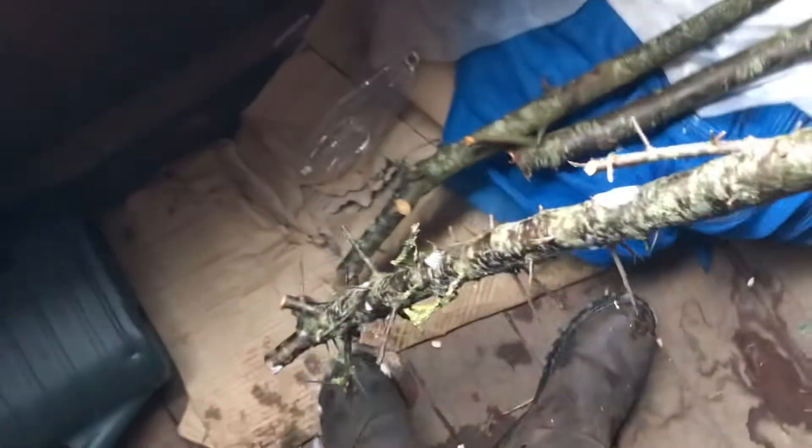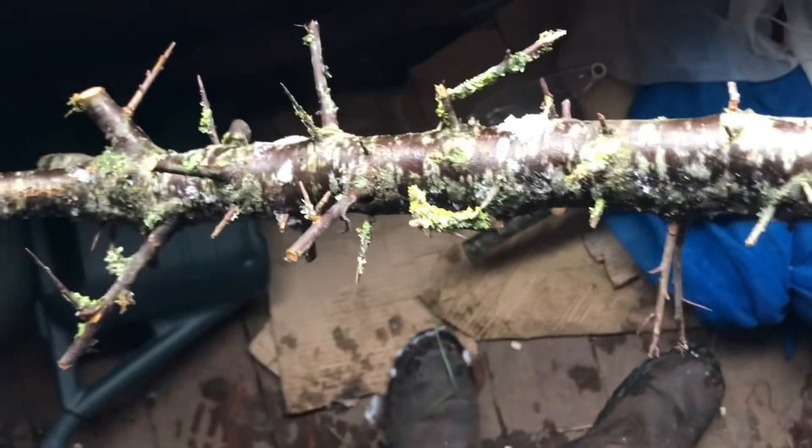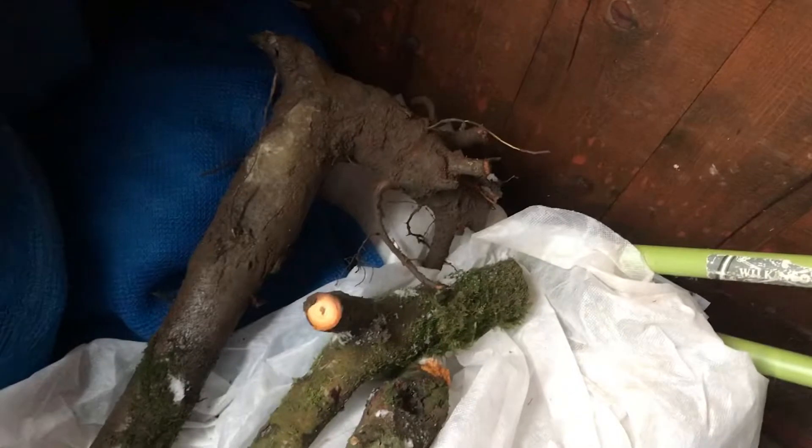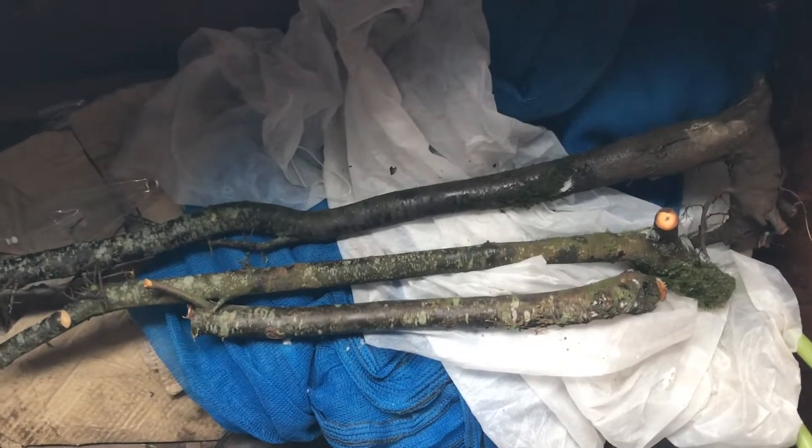Another good tip: wear your gloves, because these thorns really do hurt. So yeah, that's how I find my blackthorn in the winter months. They'll make some nice shillelaghs, they will.